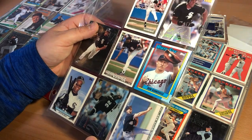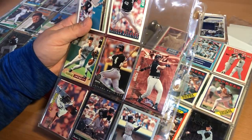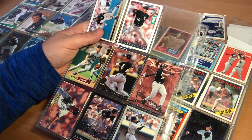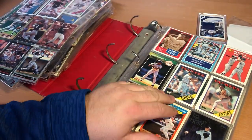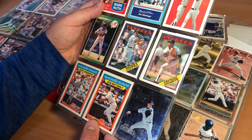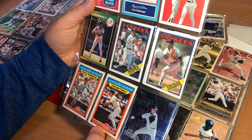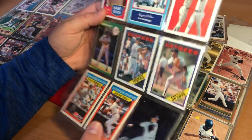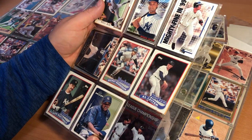Some more of those White Sox guys — Frank Thomas, Steve Sax, Craig Grebeck. Wilson Alvarez, who was a great pitcher for a little bit. Jack McDowell actually won the Cy Young Award. This is Clemens, a Manning Lee Kmart card. These limited edition cards — there's some Jeter stuff, more Donnie Baseball.